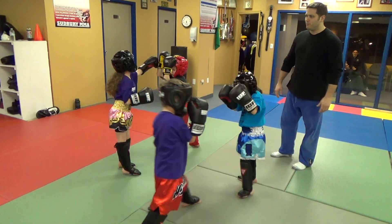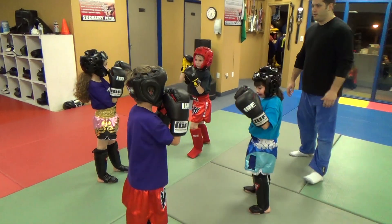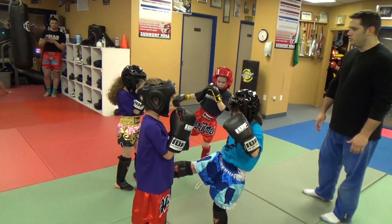Nine. And number ten. Ten. One, two. Good job, guys.